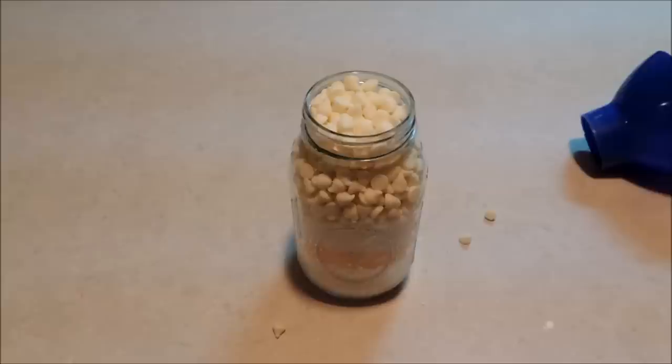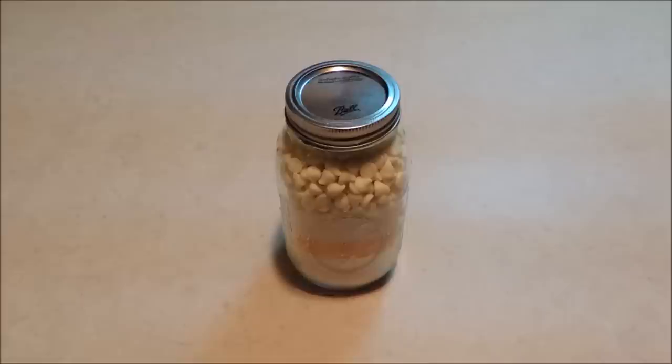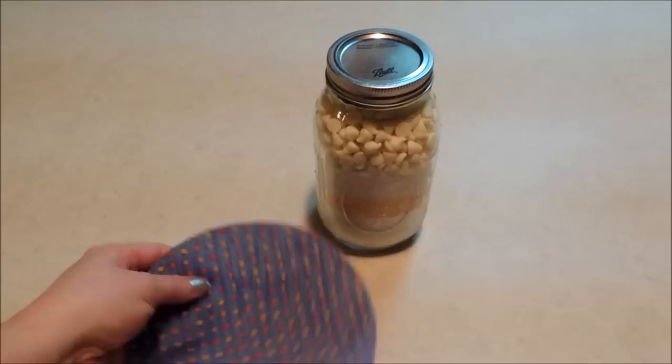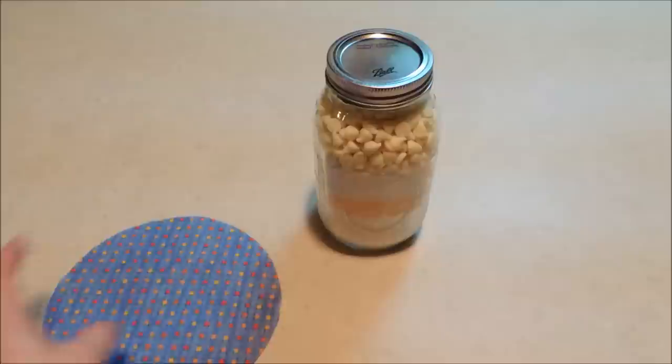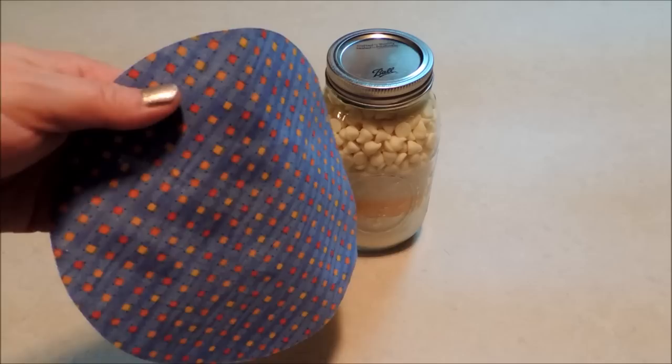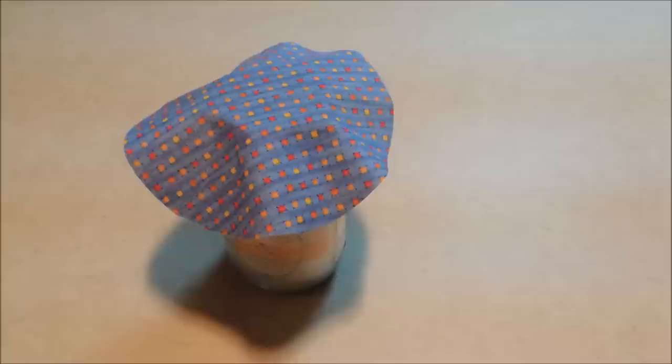How simple was that recipe? I just love it. So then we're going to put on our lid and we'll be ready to decorate it up. To decorate it you're going to need something decorative over the top. I'm using a piece of blue fabric with some orange, yellow, and red designs — I thought the orange would help play up the orange in the tang. It's cut in a seven inch circle.